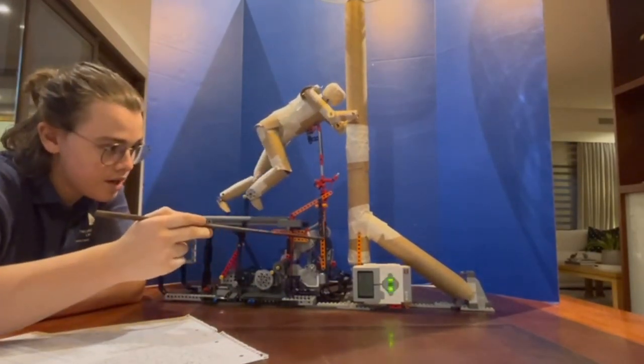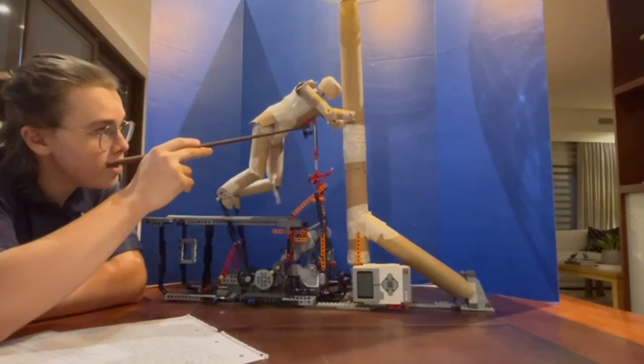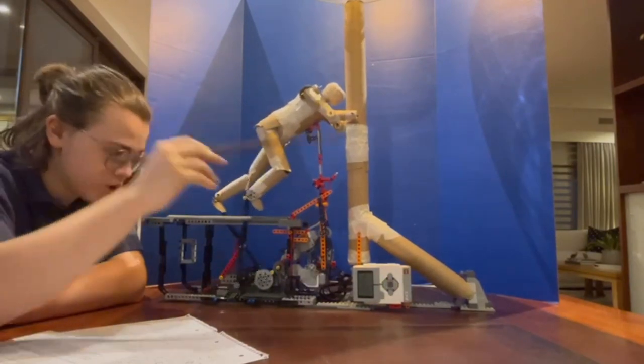Aside from that, I have another offset beam spinning going up and down, again on a lever, to mimic the body and its motion up and down when a human is pushing something.